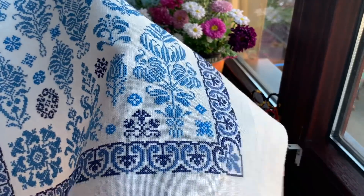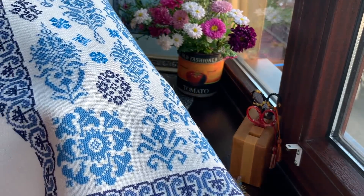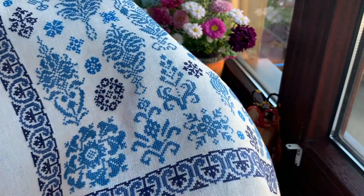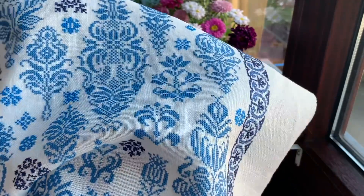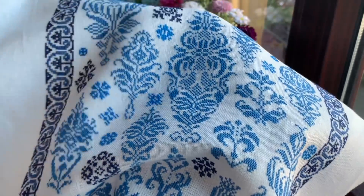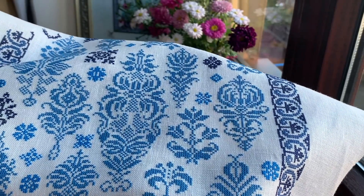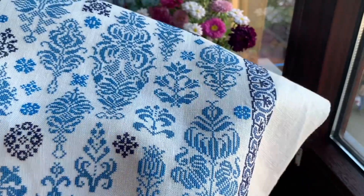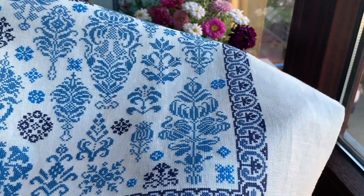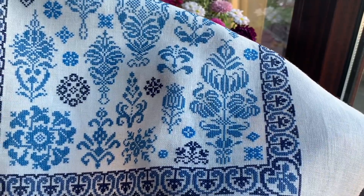I'm stitching with Madeira silks and you can choose any other color if you like — it's not necessary to stitch with what they specify. So far I like it, and I stitch with one thread over two. I love the border; sometimes it's a little bit boring to stitch but I love the result.